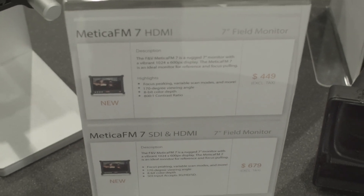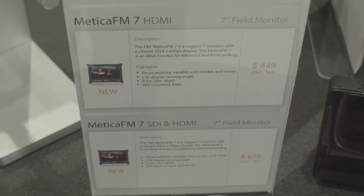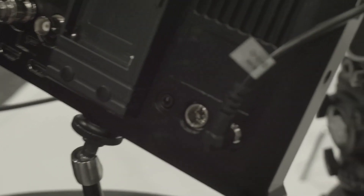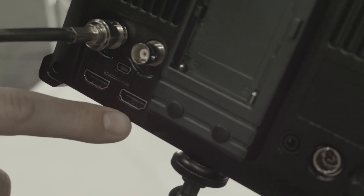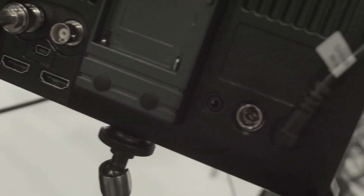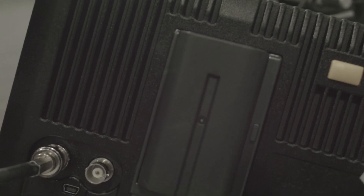Next is the new Medica FM 7-inch monitor. It has a 1024 by 600 pixel display, a 170-degree viewing angle, and 8-bit color depth. It's housed in all-aluminum with 1.25 tap-ins on every side. On the back it has HDMI in with loop through, as well as SDI in with loop through. Unlike the Spectra HD, it cannot convert HDMI in to SDI out.